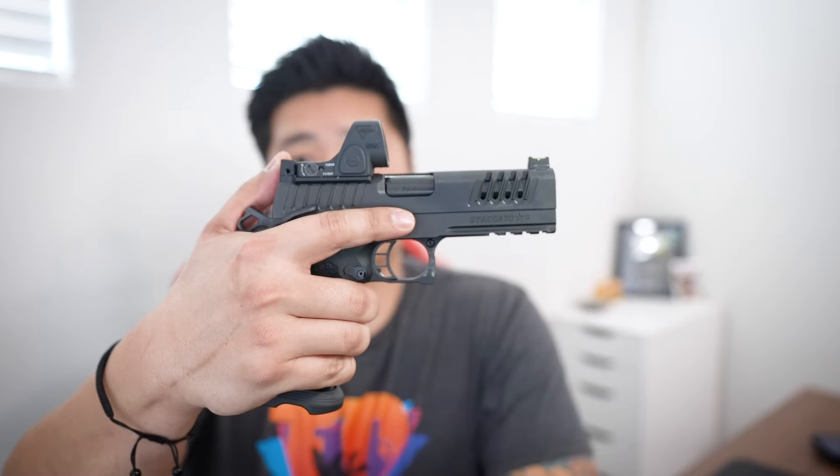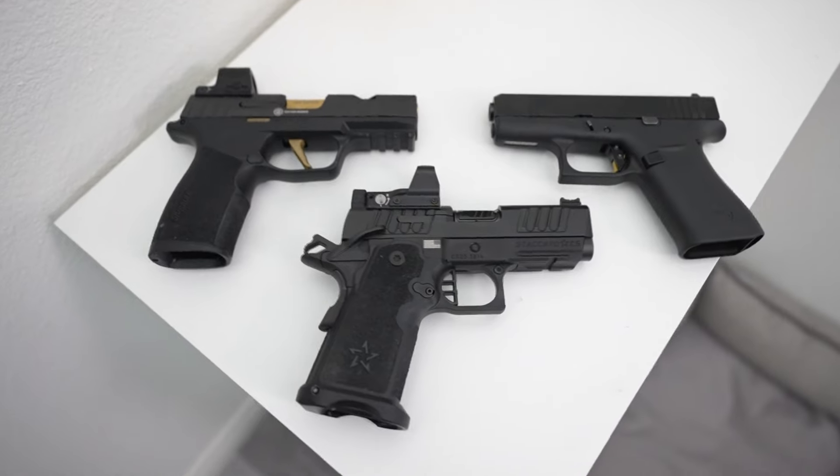To answer the question — if I could only have one Staccato, which would I choose? I would stick with the P Heritage. However, for most people I would say go with the C2, and if you want a longer grip, you can always swap it with the P grip. The Staccato CS is also an amazing gun, and if you're coming from a subcompact like a Glock 43X or a P365 and you just want to dabble in the 2011 platform, maybe you should go with the CS. But for most people, I would say go with the C2.